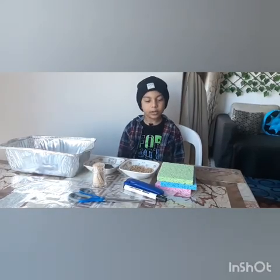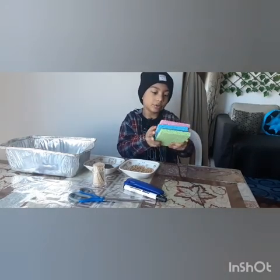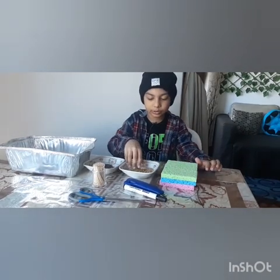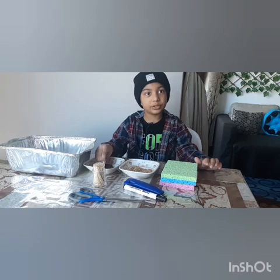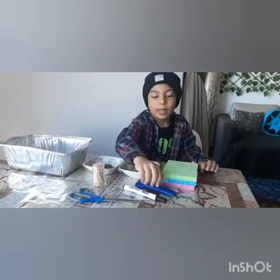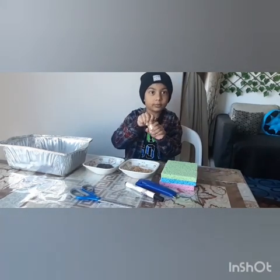Hi guys, happy new year! Today we're going to make a sprout house. What you need is some sponges — you can use any color — and you can also use wheat grass grains and some sheens. You'll also need some jay, a permanent marker, scissors, and a toothpick.